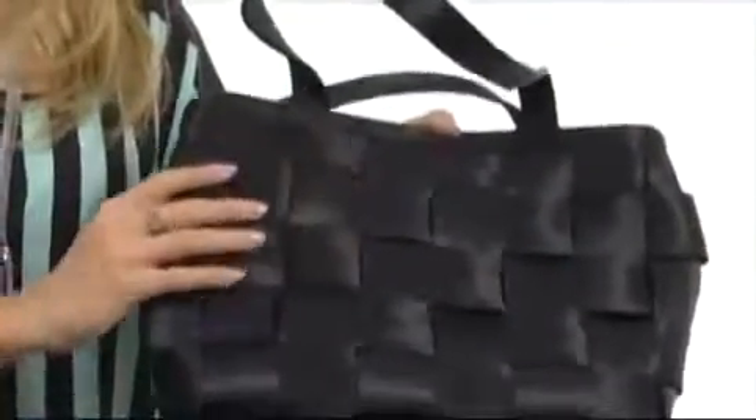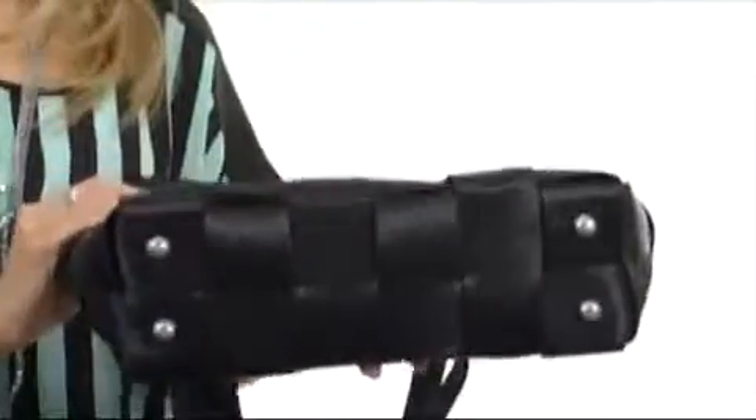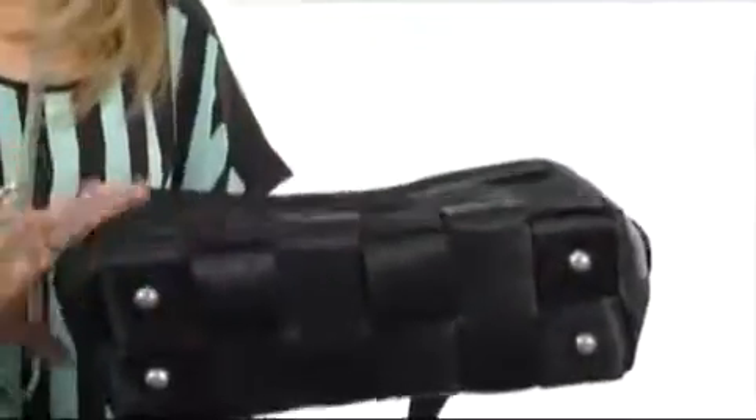It's got this beautiful woven design as well as a nice sheen to it. It comes with these dual flat handles for easy carrying. It comes with a nice flat bottom, and it has these metal protective feet.